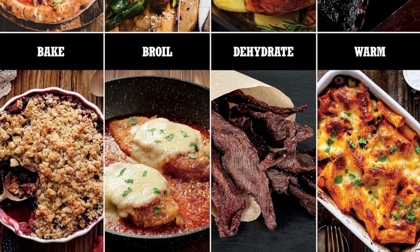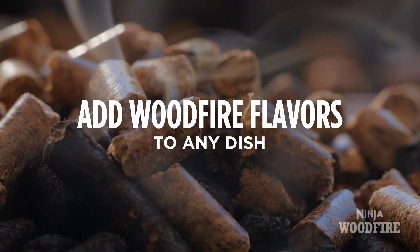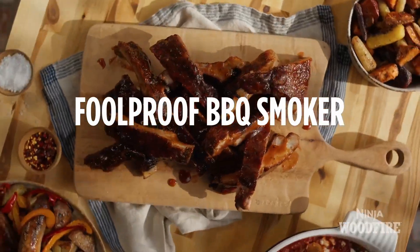Choose from 5 different settings to satisfy any craving: Neapolitan, Thin Crust, Pan, New York, and Frozen. Cooked at 700 degrees Fahrenheit — excludes 25-minute preheat.